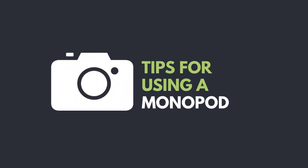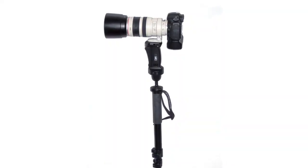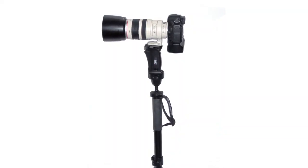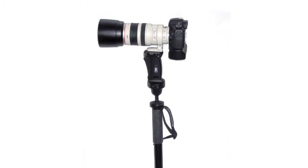This is a monopod. It's a little bit more nimble than a tripod, and you can move around a little bit quicker with it during events and different scenarios where you don't want to be putting all three legs down. They help you rest the camera so you're not holding it all day long and make sure you're nice and level.